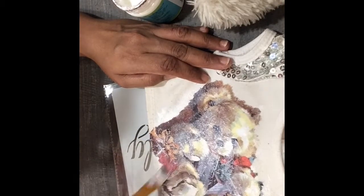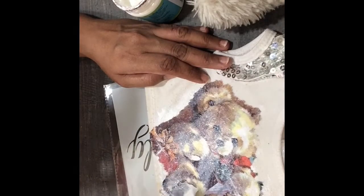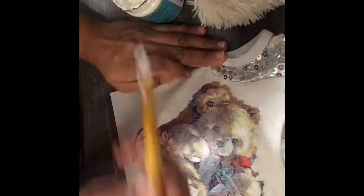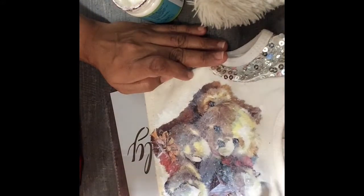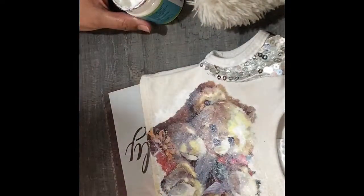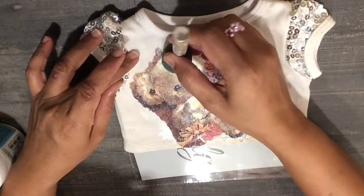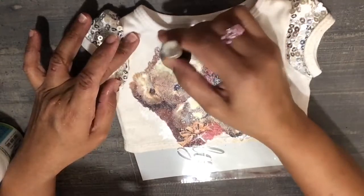Before you apply this, you have to check that the print is completely dried with the lower layer of the glue. So once your print is completely dried, you will again apply a generous amount of the glue over the print.